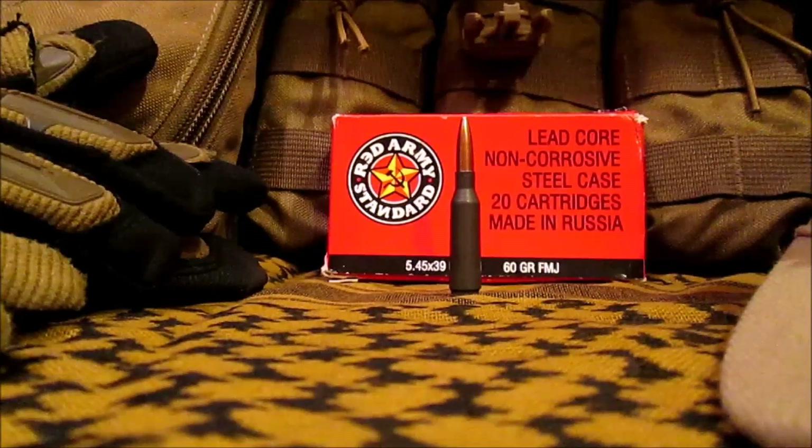Up next is the 60 grain 5.45x39 Red Army Standard. Previously the 69 grain offering was on the market and the velocities were pretty decent, but with the 60 grain stuff we should be getting velocity and muzzle energy somewhere comparable to a .223 Remington.